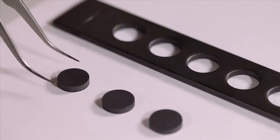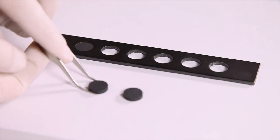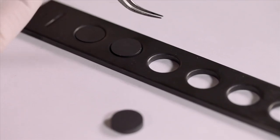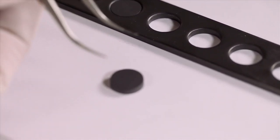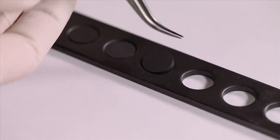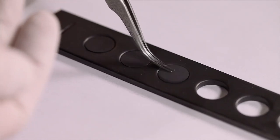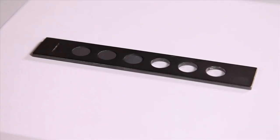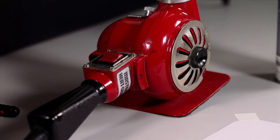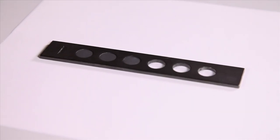First, I put each sample in this sample holder. After I put the samples in the sample holder, I will use a heat gun to heat them to make the solvent in the graphite spray evaporate more easily.